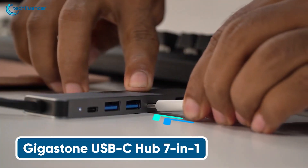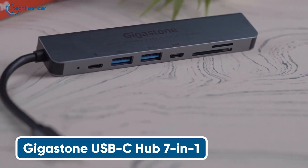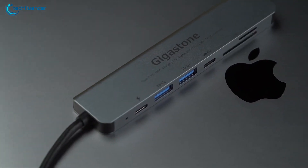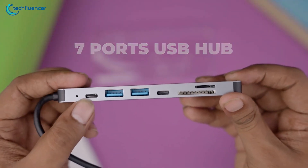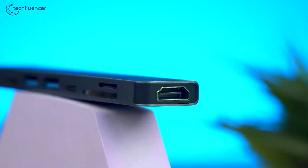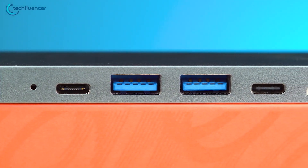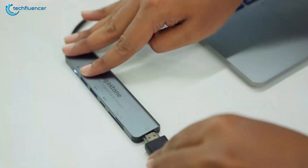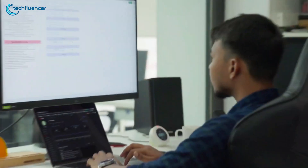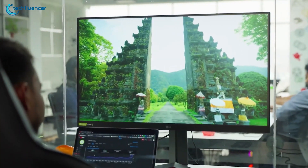The Gigastone Multiport Adapter is a versatile and compact solution for seamlessly expanding your USB-C device's connectivity options. With its 7-in-1 design, it offers a remarkable combination of ports, including 4K HDMI, USB 3.0, SD and MicroSD card readers, and a 100W power delivery charging port, enabling you to transfer data at lightning speeds, connect external displays, and power your devices simultaneously.